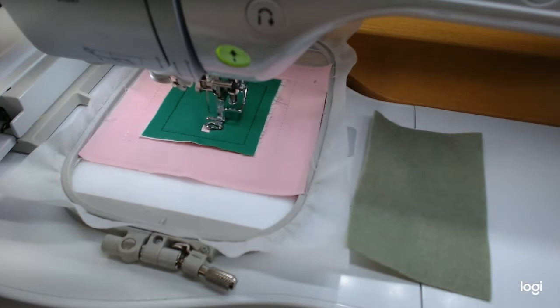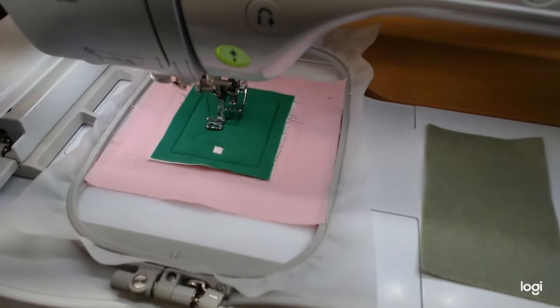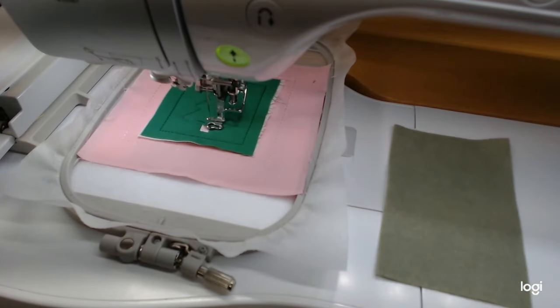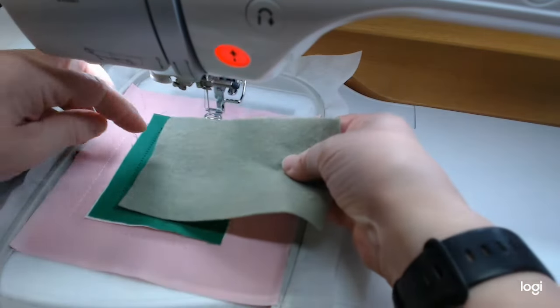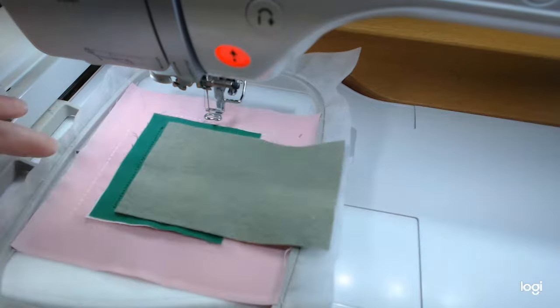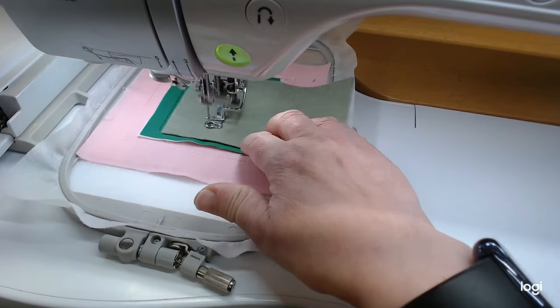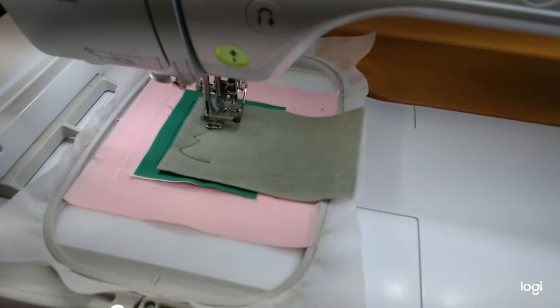Step four is the placement line for the felt — this will be raw edge appliqué. I like to use the same color for the placement line and the tack-down line. Step five is going to tack it down with a triple stitch. I'm not going to cut the felt piece beforehand — I'll just lay it over so I don't waste too much, since I have another project using this felt. After tacking down, we're going to trim it about an eighth of an inch away from the edge.